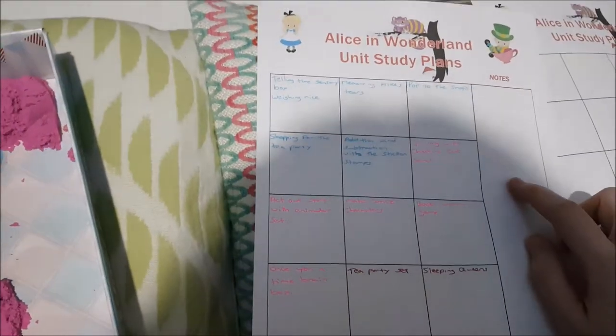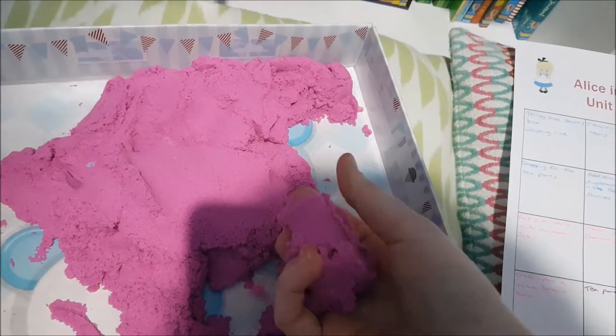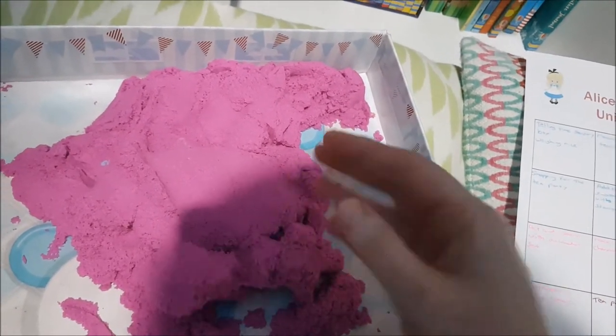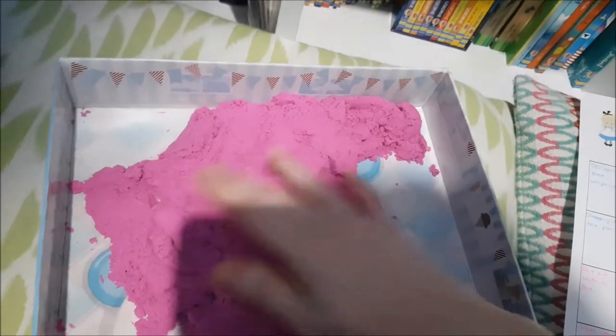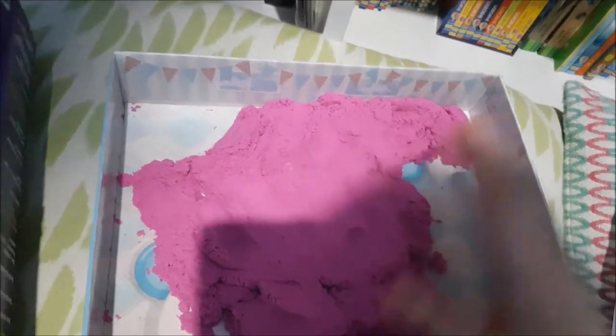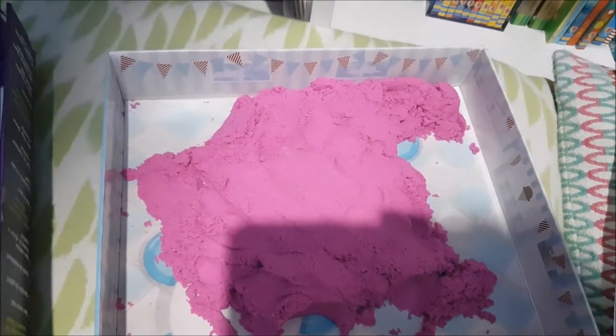The next activity is spelling with Cheshire Cat sand. Here's the Cheshire Cat sand — we love kinetic sand, it's so useful for so many different things. One of the things it's great for is stamping out your spelling words in it. You can use wooden letters or any kind of letters, stamp out your spelling words, and it becomes Cheshire Cat spelling.